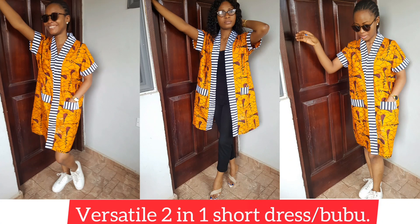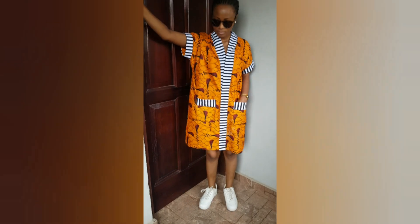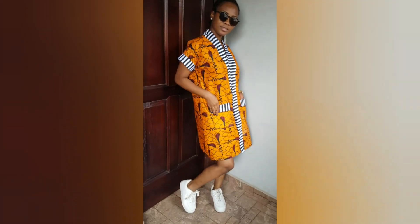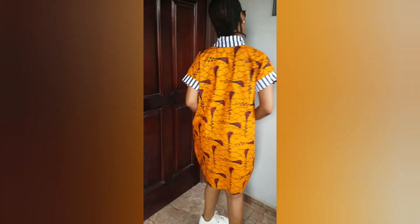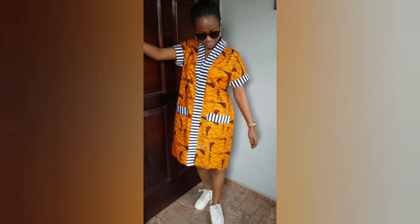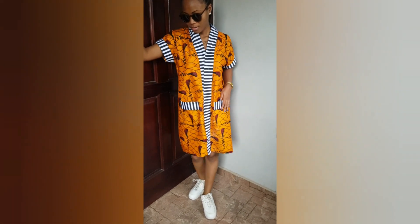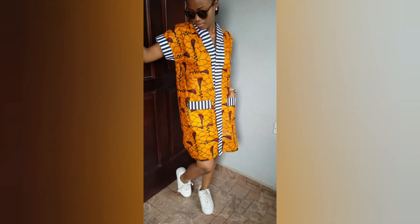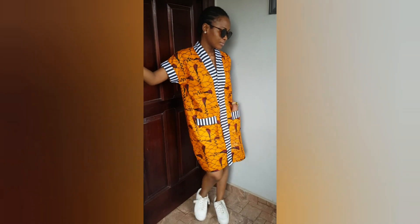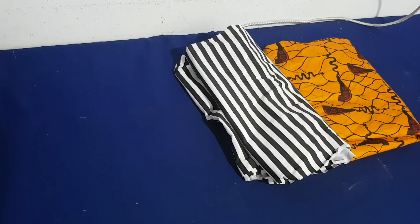Welcome back! Today we are making this lovely shirt booboo which can be styled in two ways — as a dress or as a jacket. It's quite simple to make; you can make this in less than an hour, so try it and let's see how yours comes out.